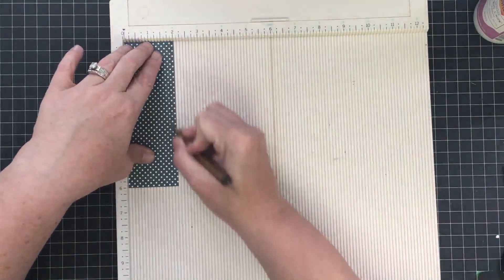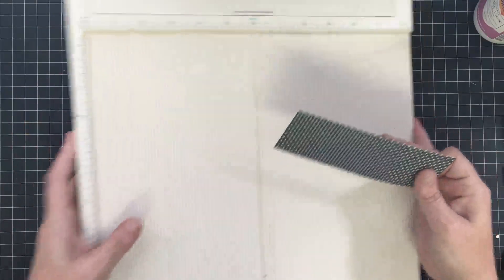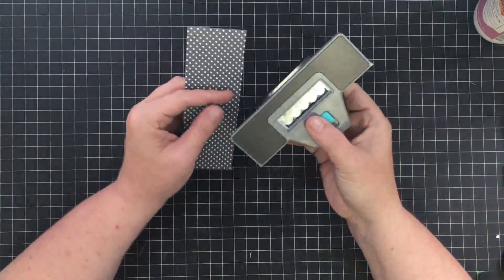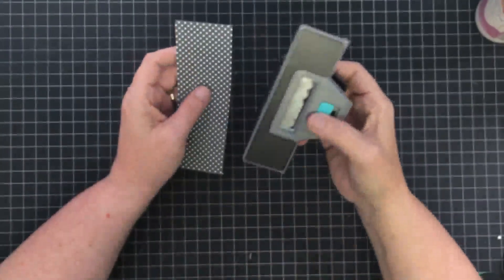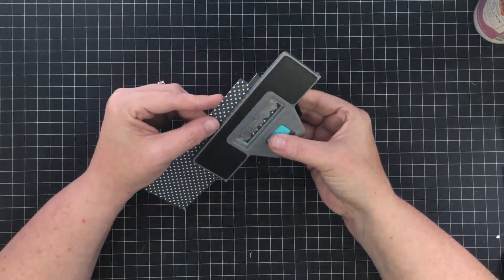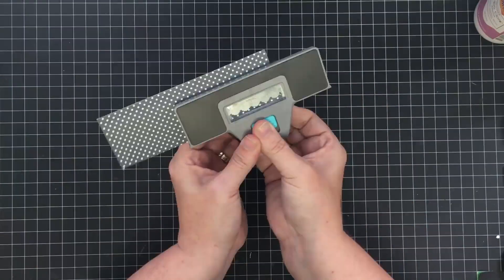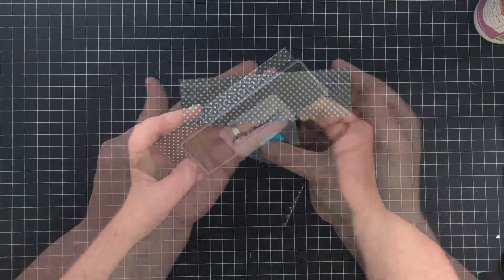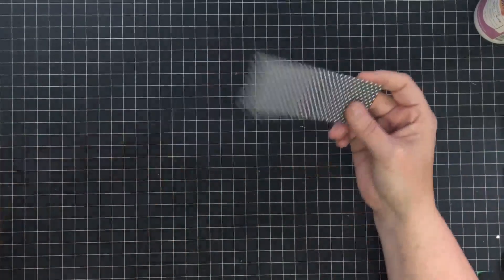I'm going to score it at one and three-fourths. This piece is going to fold down over the top of the purse to hold it in place. For the front edge I'm going to use a border punch — my scallop punch. The scallops in this punch are actually scalloped, that's why it's called that. I'll lay this piece into the punch, starting with one edge all the way to the edge of the punch so I can make the scallops match front and back.